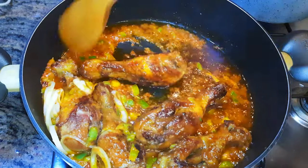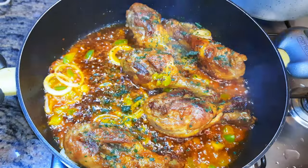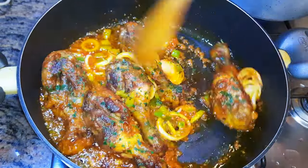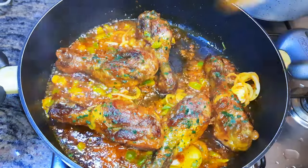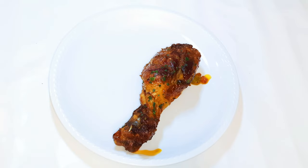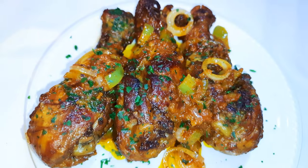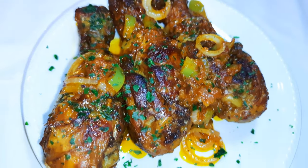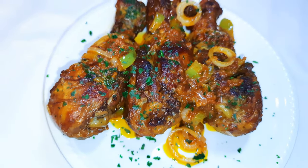After two minutes it's ready, so I'll put off the fire and come in with some parsley. Ladies and gentlemen, our spicy pepper chicken is ready! You definitely need to try this — it goes well with jollof rice.